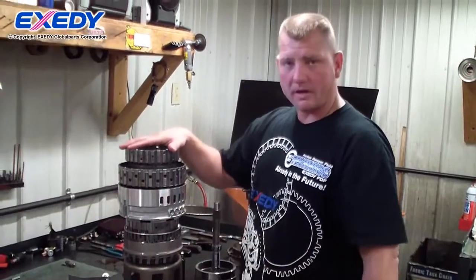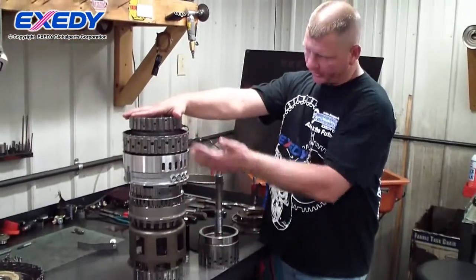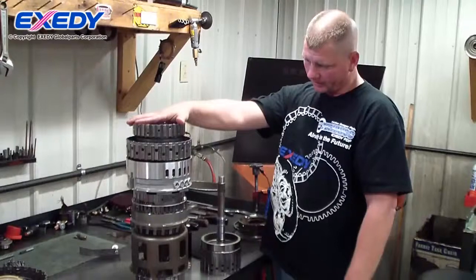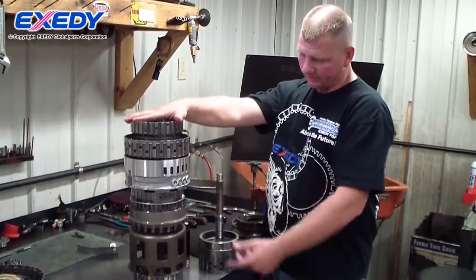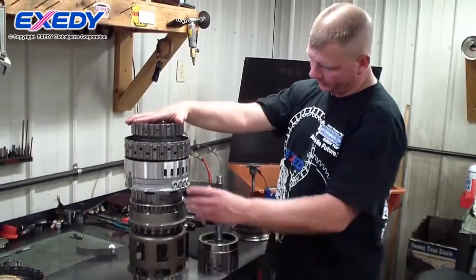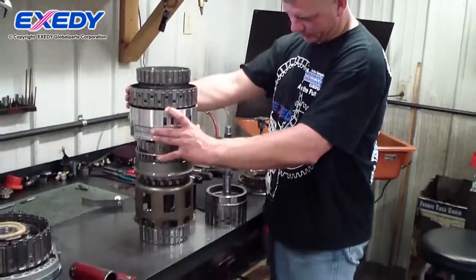I'll explain a little bit about how an automatic transmission gear train works. I have the gear train stacked up as it would sit inside the transmission, and there are brake clutches and driving clutches that drive different elements of the gear train in order to get different gear ratios. For instance, if you're in low gear, you notice the output shaft spins very slowly.